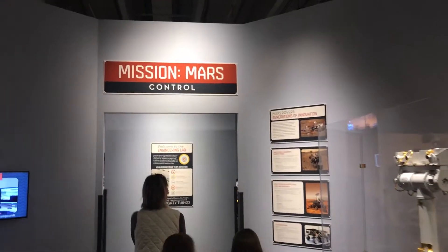Mission Control, Mars. We're going to Mars. Look at that!